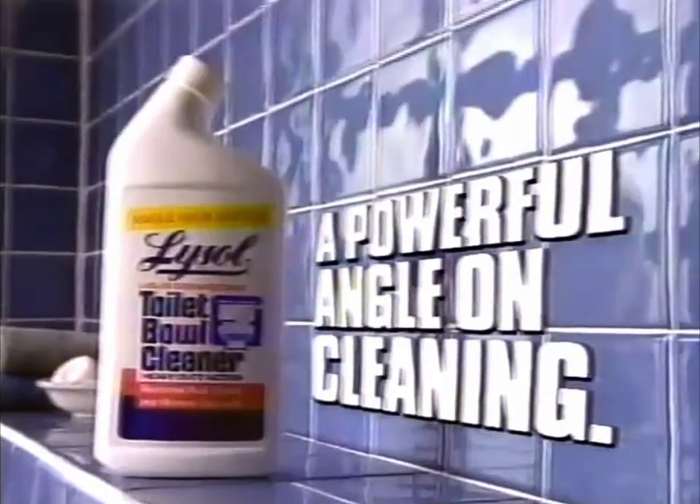Don't get bent out of shape. Get Lysol Toilet Bowl Cleaner — the heavyweight with a powerful angle on cleaning.